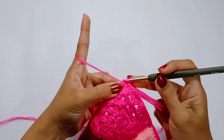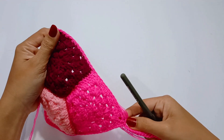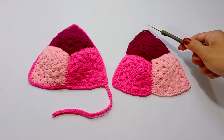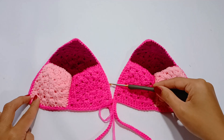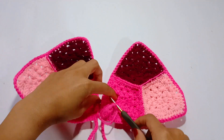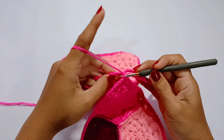At the end, slip stitch in the first single crochet and fasten off. Now repeat everything from the very beginning to create the second cup, but this time start joining your pink yarn from the lower left side of the cup. After that, we're going to join the 2 cups, so do not cut the yarn after finishing your second cup. We will make a back loop slip stitch into both sides of the cup from the middle.